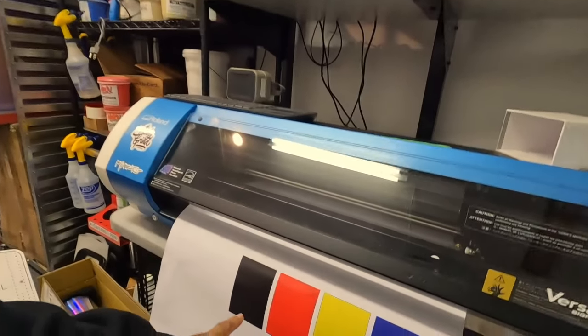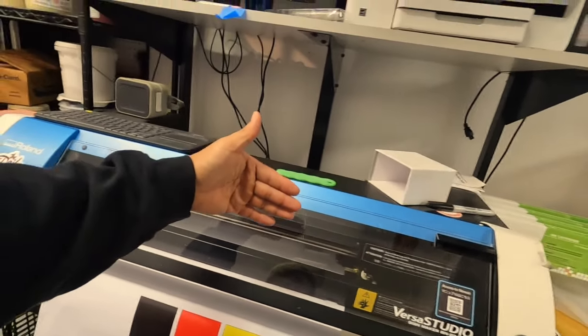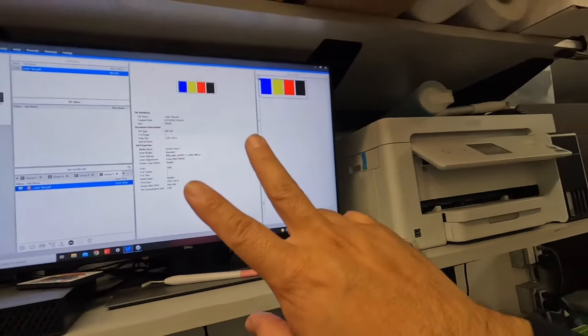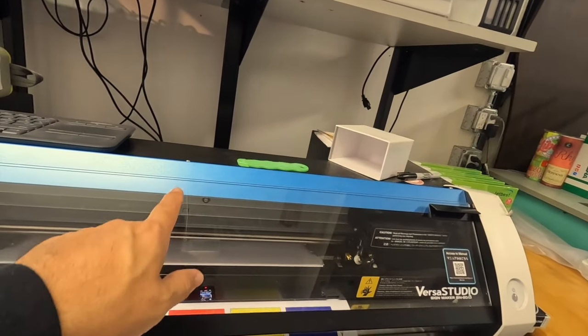But what I'm going to do, just to make sure, is do two prints on the new one. We're going to do two of the test print for the new one. The first one we're not going to count, but the second one we will. I just want to make sure it's the actual JetBest ink that's going to be printed. I feel that if I do two of these prints, all whatever's in the lines from the old EcoSol should be flushed out by then.